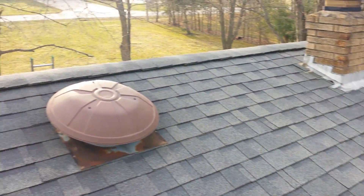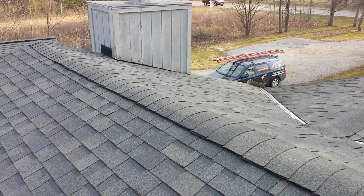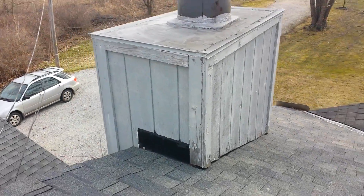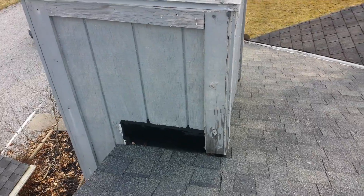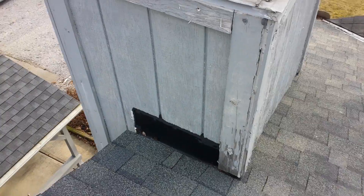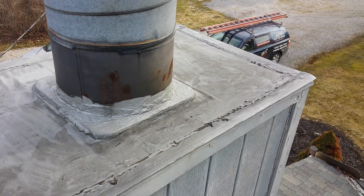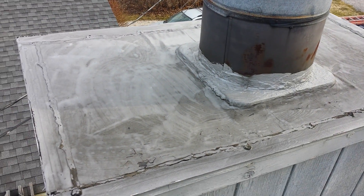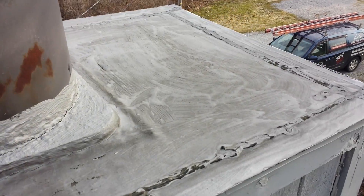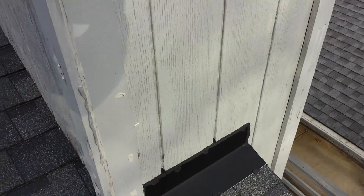The chimney on this house is just a wood-sided chimney, but this counter flashing should be behind the wood and not in front of it. As you can see, they did a pretty bad job at the top — they used drip edge instead of a trim metal.